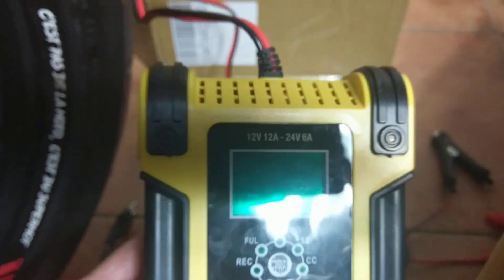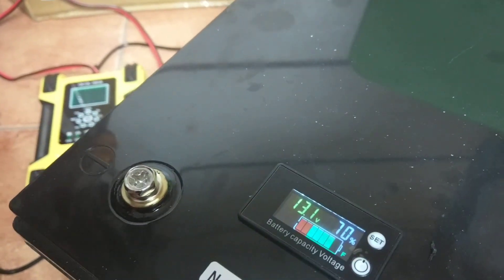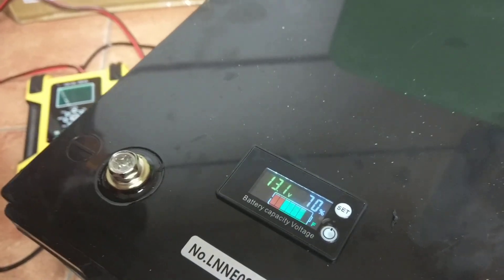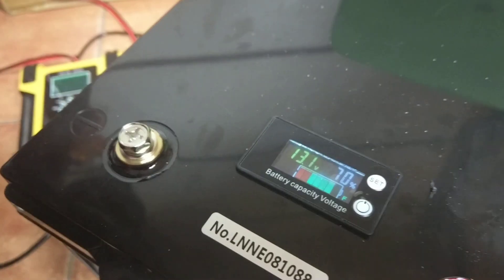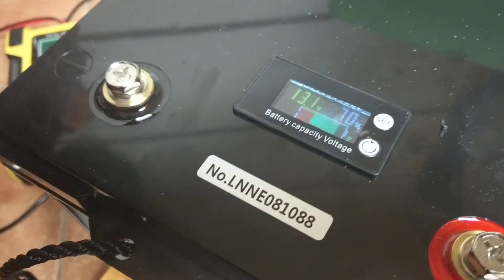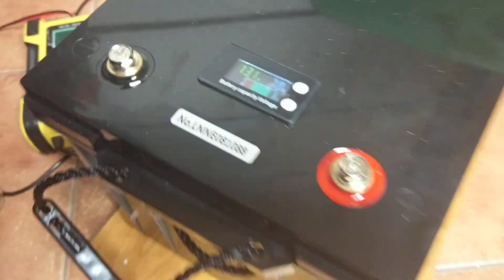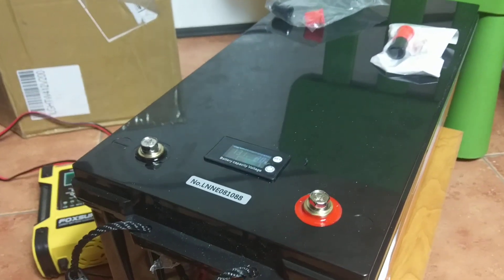I used the charger to charge it from the beginning to the end. This is a Foxer LiFePO4 charger, rated automatically 12 or 24 volts — I've used it for many years, nothing wrong, it always works. I also tested it in a second attempt using the NOCO Genius in lithium mode, but after seven hours the charger showed it was full.